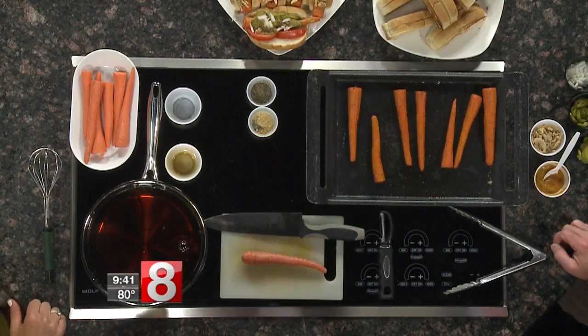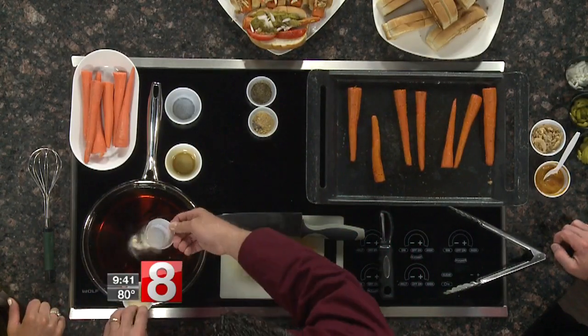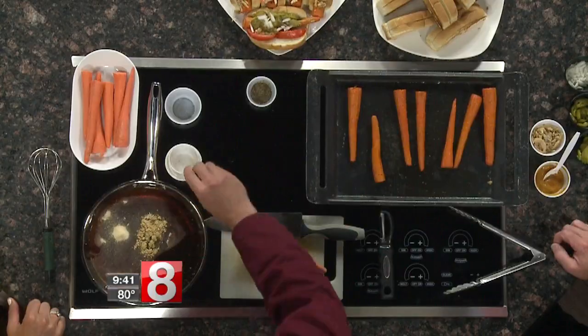These are actually spices that are in hot dogs — people don't realize it. We're adding onion powder, garlic powder, a little bit of ginger, and some black pepper. Hot dogs are pre-spiced; they actually season the meat before they fill the casings.